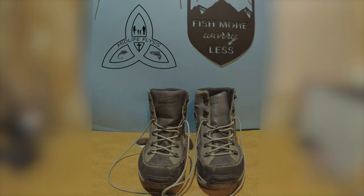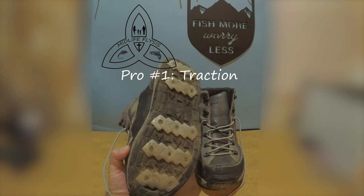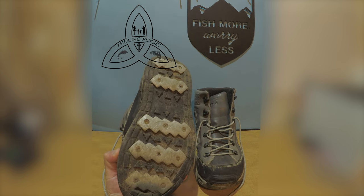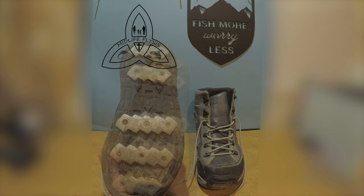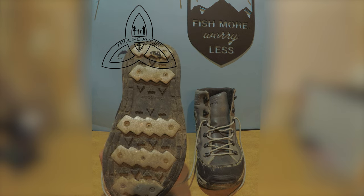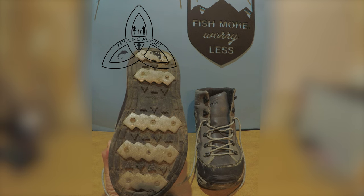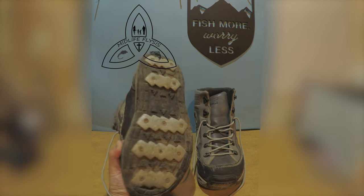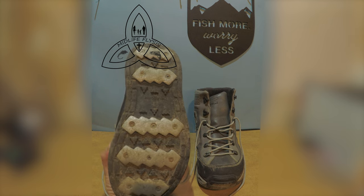The first pro for the Foot Tractors is traction — that's the whole reason I bought them. The traction of the aluminum bar system is excellent. This is the third set of bars for me on these boots, and they've always had great, great traction. Those bars just grip the rocks, and I've been really, really happy with the traction. Like I say, it was the reason I bought them.